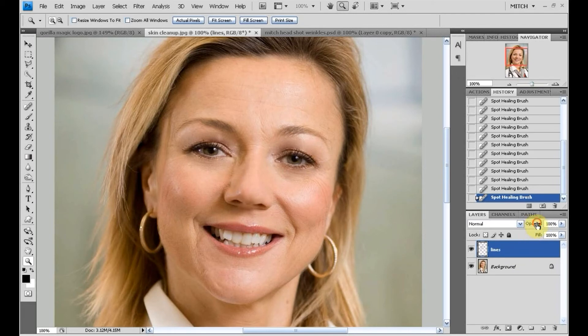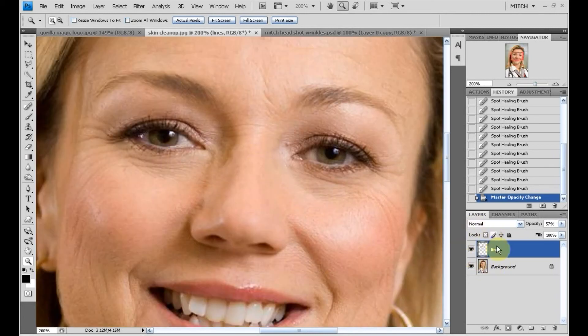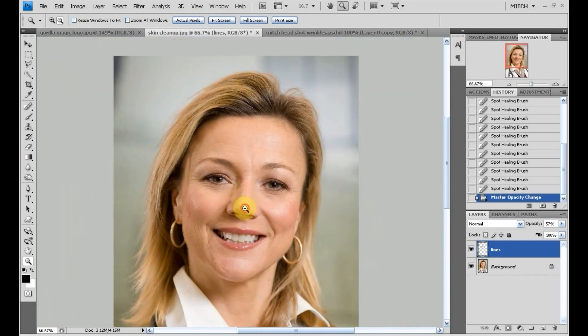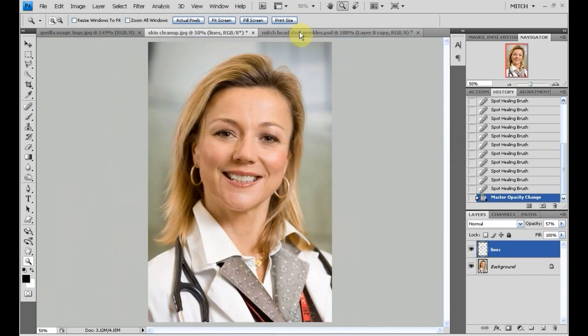Making sure you're on the layer that says 'lines,' I'm going to drag the opacity down to about 60%. By doing that, we're revealing what's behind it on the background layer, so now we have some of the lines but they're not as harsh or as deep.